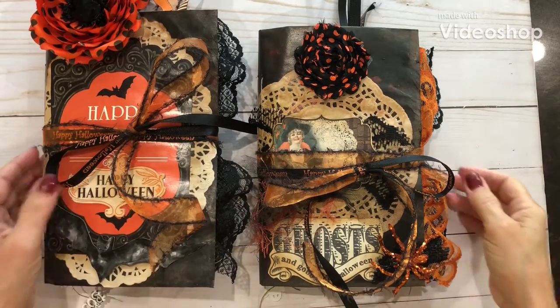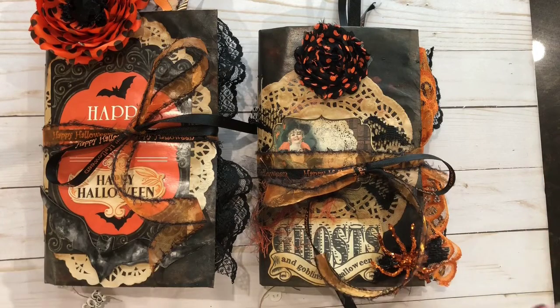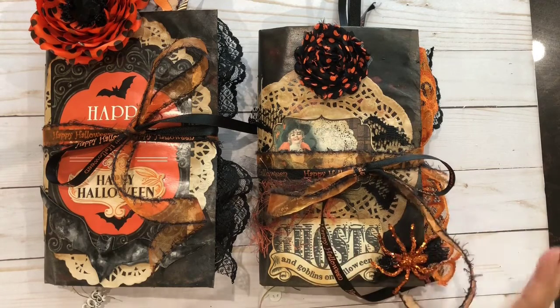Hello, everyone. This is Mimi's Crafty Shop, and I have just finished with my two Halloween journals. I wanted to show them and let y'all take a little look at them. They were so much fun making them — I had a great time.